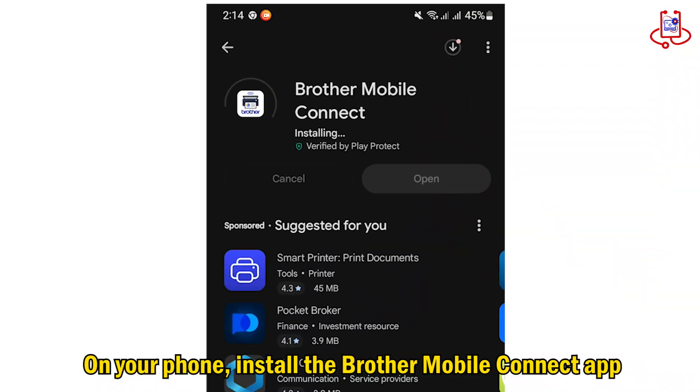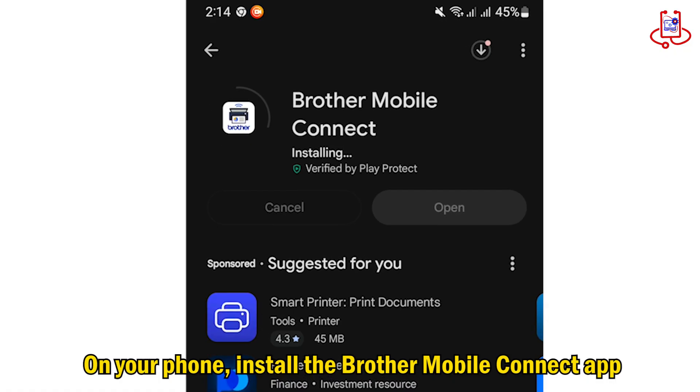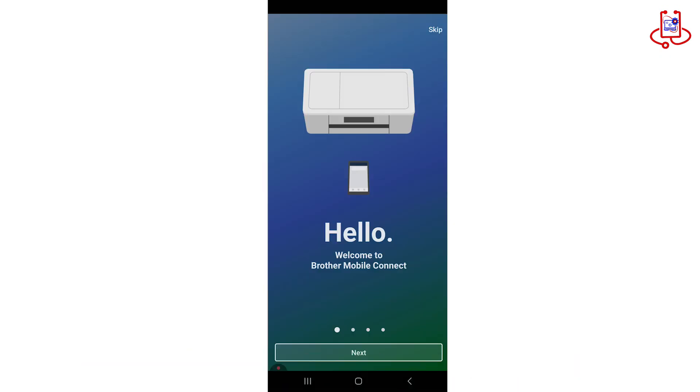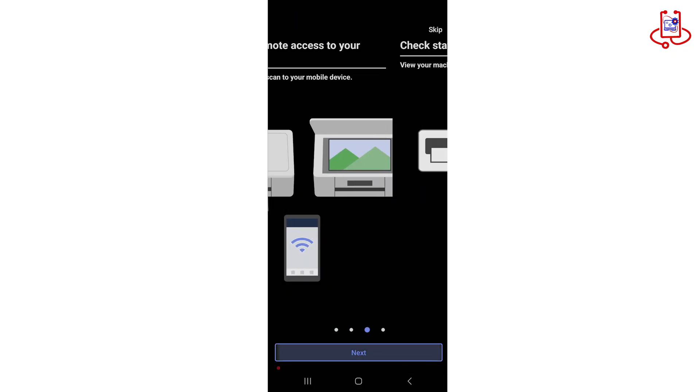Now take your phone and install the Brother Mobile Connect app from your device's App Store or Google Play Store. The download links are provided in the description below. After installing the app, open it on your phone.